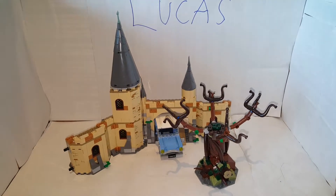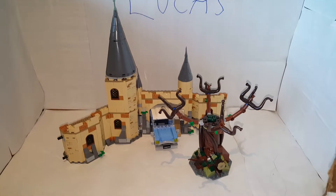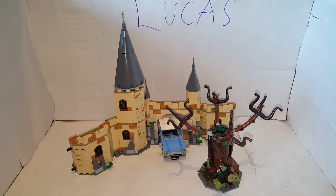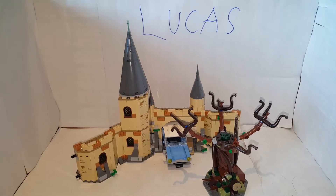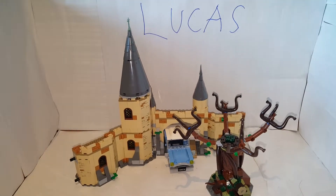Hey guys, Lucas here back with another video. Today I'm going to be reviewing the Lego Harry Potter Hogwarts Whomping Willow set from the Chamber of Secrets. I got it a long time ago, but I thought I could review it now. It has six minifigures, so let's take a look at the first one.